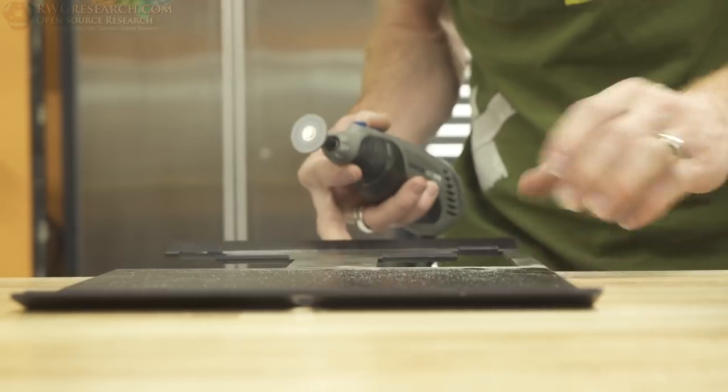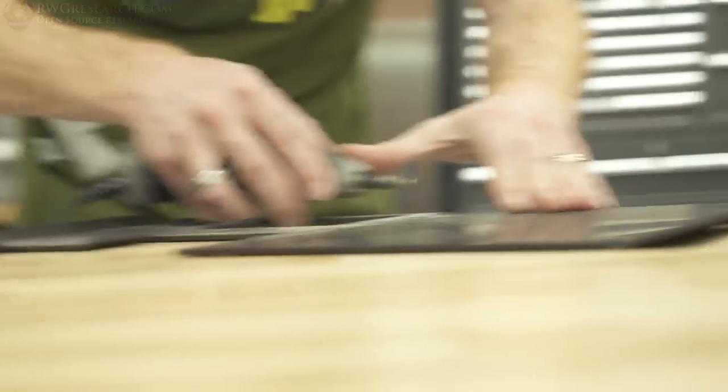Cut all the way through better than I intended. So that's great.